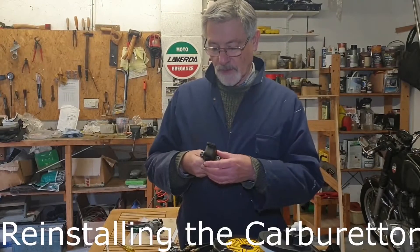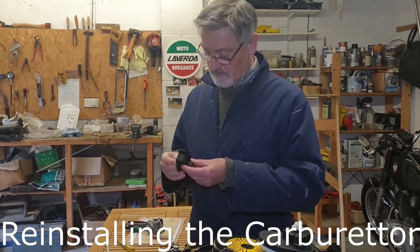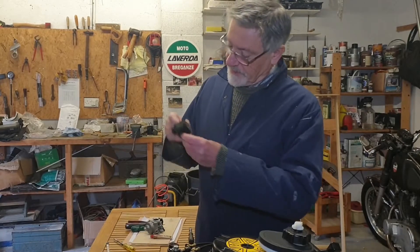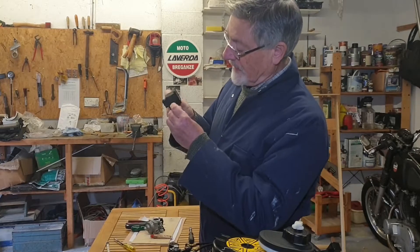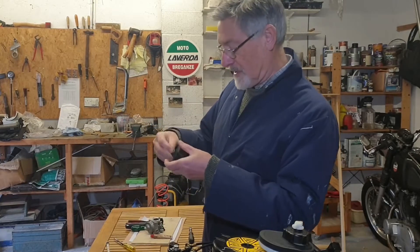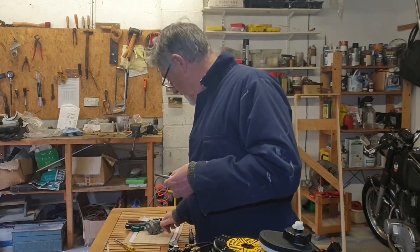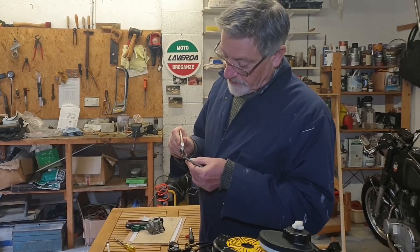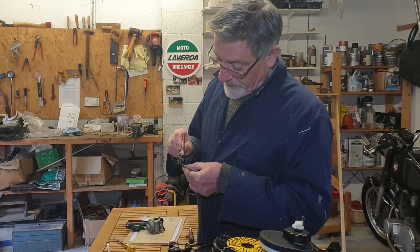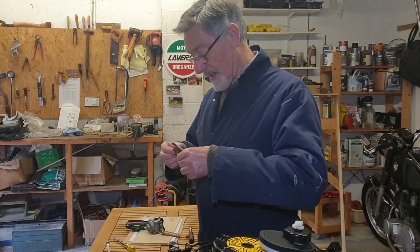Back in the workshop, ready to reinstall the carburetor. I'm just going to check that the air vent is clear — no spider's nest or leaves or anything trapped in there — and stick a little bit of copper grease on these studs so that if I have to get them off again they're going to come free fairly easily.